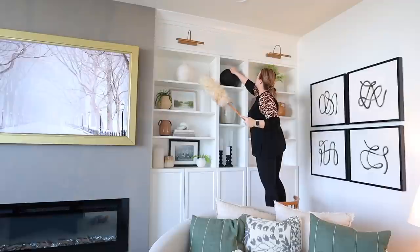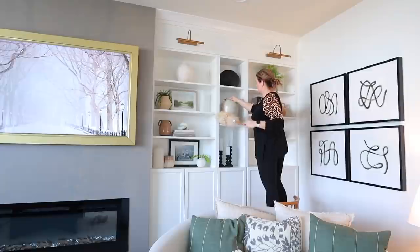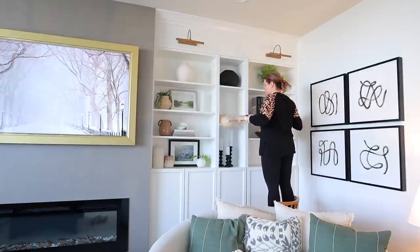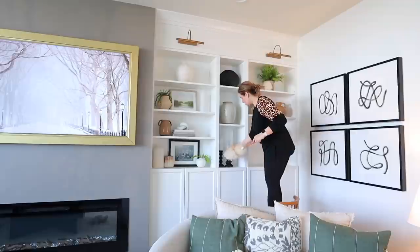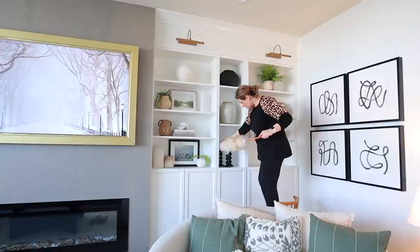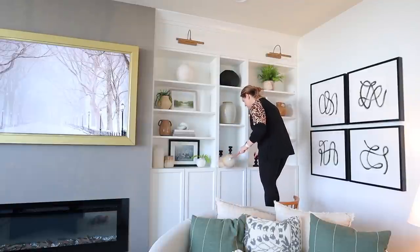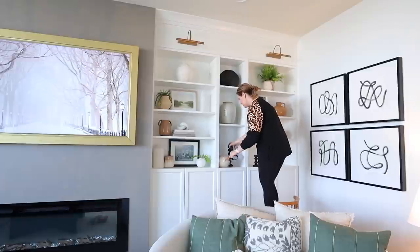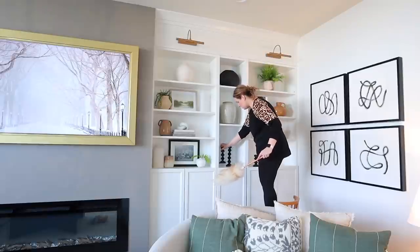One thing you won't see is I quite often take my duster outside and shake it off against the side of the house so the dust comes off. The sconces up above are from Amazon — they're battery-operated sconces that I absolutely love. I did have to spray paint them because the color they came in wasn't my favorite.